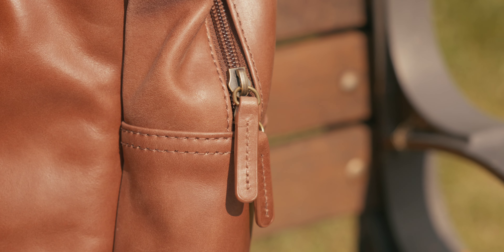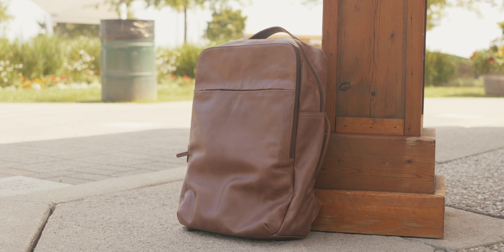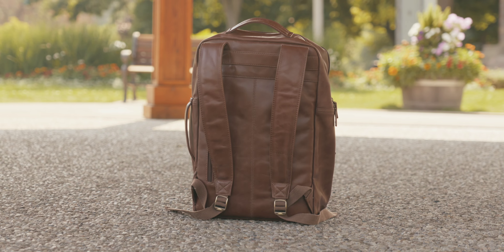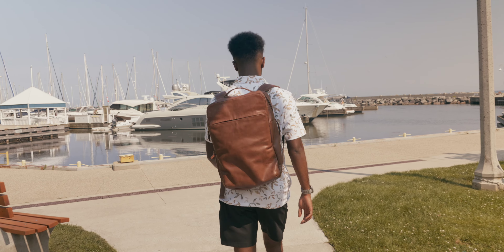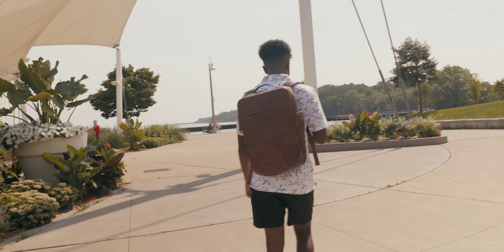The bag itself is made of 100% premium full grain oil wax leather. It has high quality YKK zippers, adjustable straps that have magnets, which is really clutch — it allows the bag to sit clean and tidy with the straps magnetized when not in use. The official capacity of the backpack is 22 liters, so it's not too big, but it's definitely not a small bag. It is the perfect size for my needs.